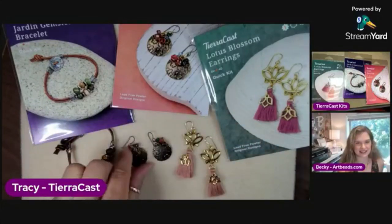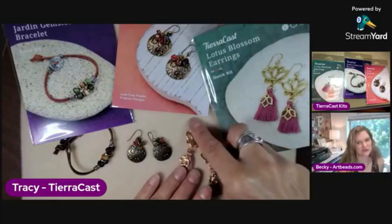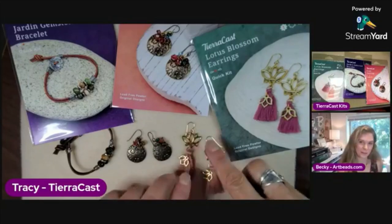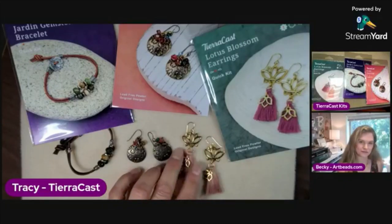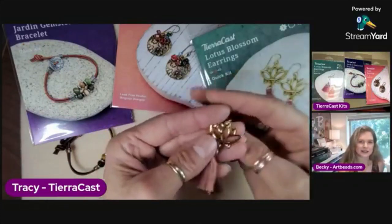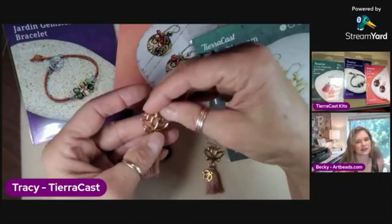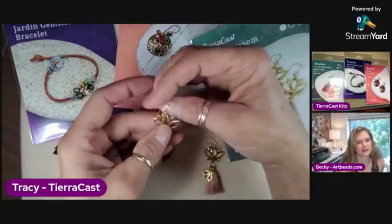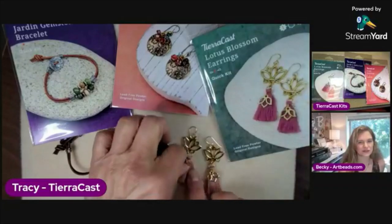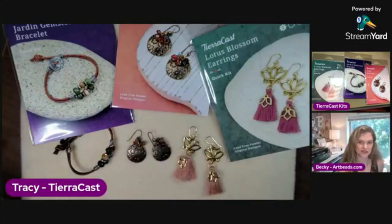The little earrings were always super popular every time we showed them in anything. And these tassel earrings came about during our 'Make a Statement' launch. We did a bunch of spiritually inspired components — there were lotuses and other things. All of these designs were popular on our website as popular inspirations, and we decided to do a little kit-only launch and turned those three into kits.